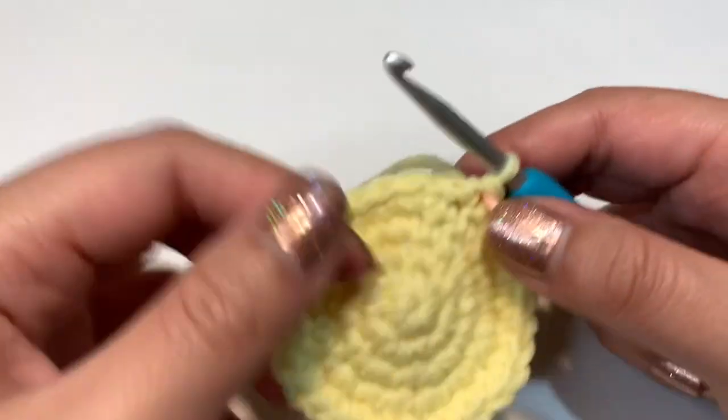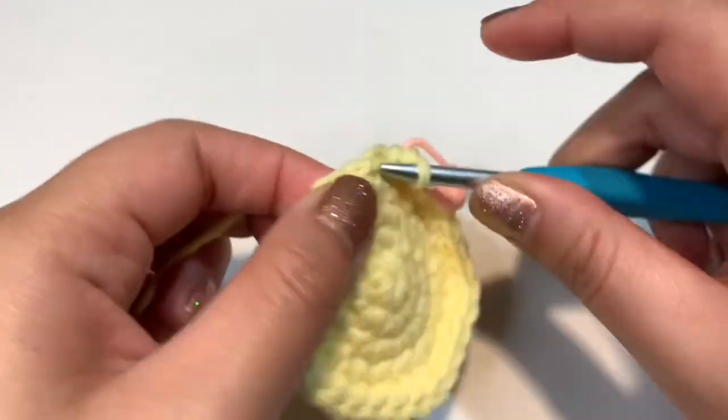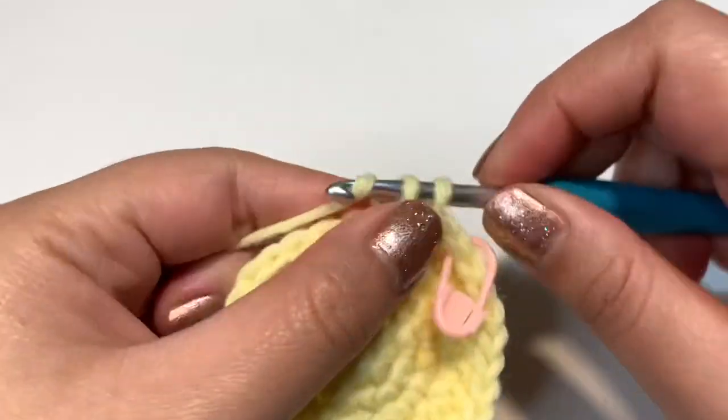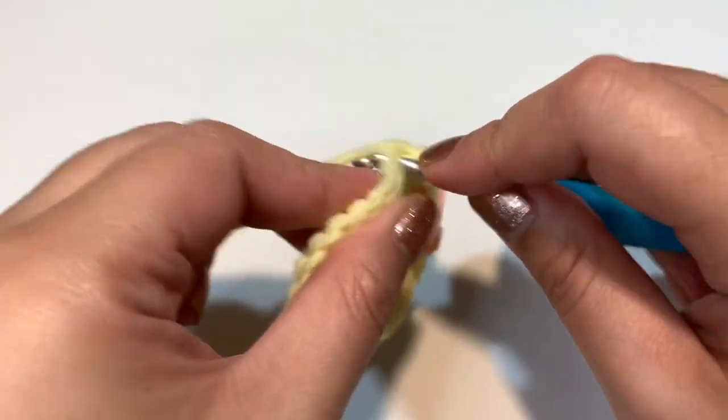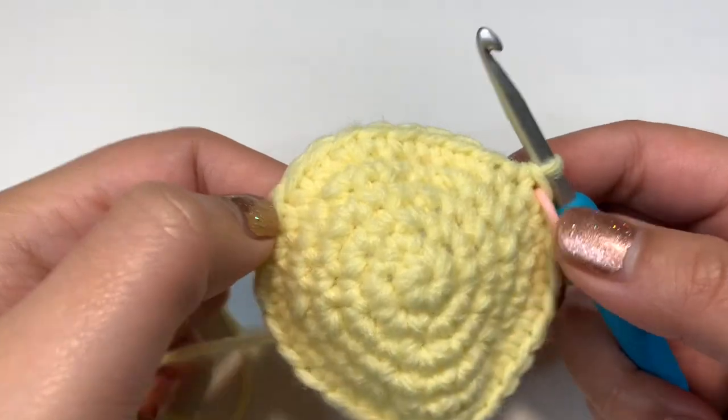For round six, single crochet into each stitch with no changes — you'll still end up with 30 stitches total. I'll finish this off camera since they're just normal single crochets.